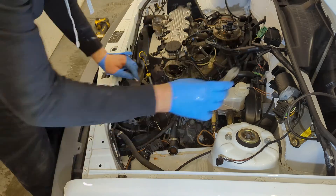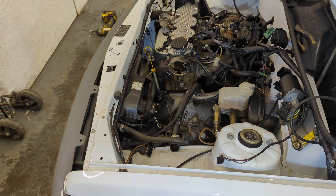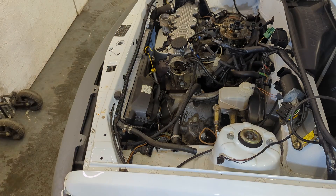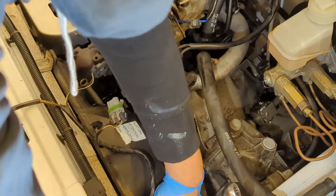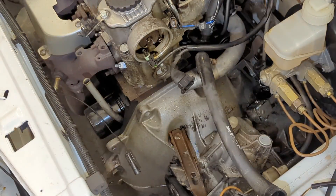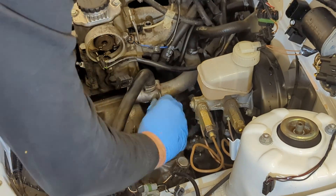Moving on to the radiator and hoses. The rad is secured with two metal spring clips — just squeeze them together to release. With those removed I can pull the rad back to allow better access to the hoses. While I'm in there I unplug the reverse switch from the gearbox, the fan plug, and pull off the horn wires. The rad fan is unbolted — held on with two M6 bolts and just slides out. Then the rad and hose assembly can be lifted out. I remove the hose connecting the engine to the header tank, and that's the front of the engine stripped.